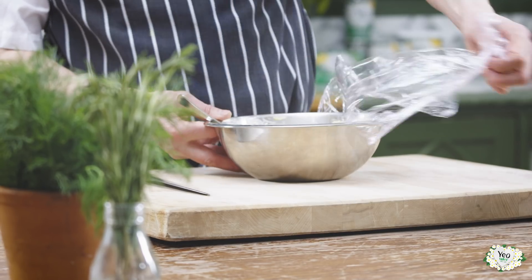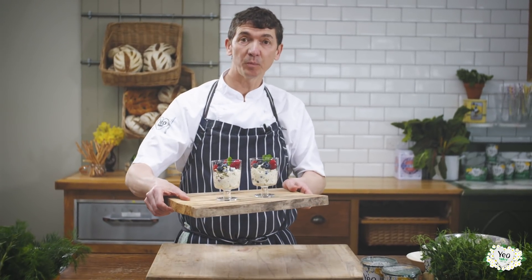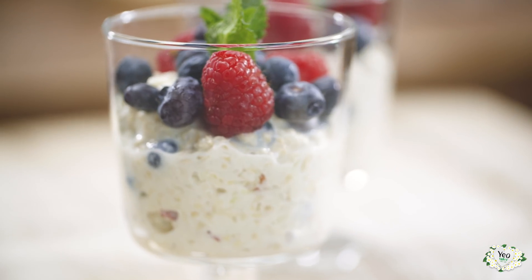So there we are. It's been in the fridge overnight, being allowed to marinade, all those flavours coming out. A nice healthy way to start your breakfast — overnight oats, lots of fresh fruit, and a very nice healthy way to start your day.